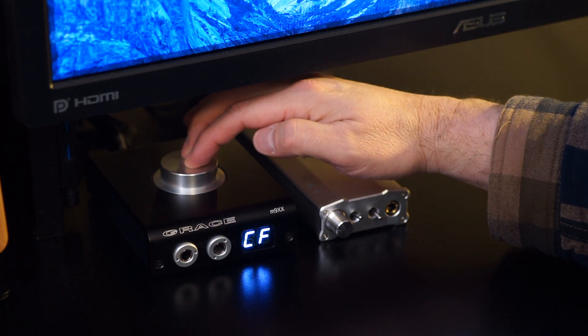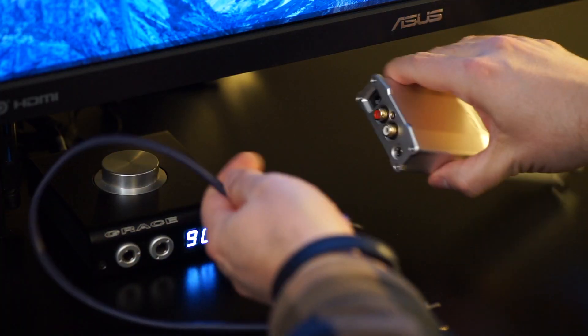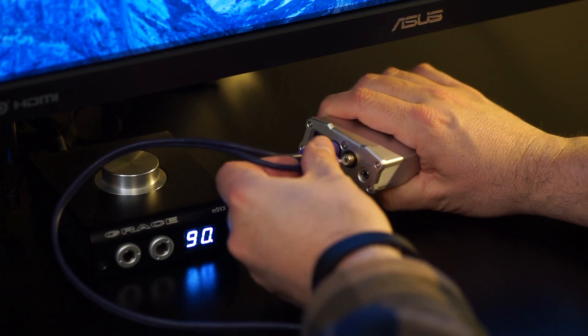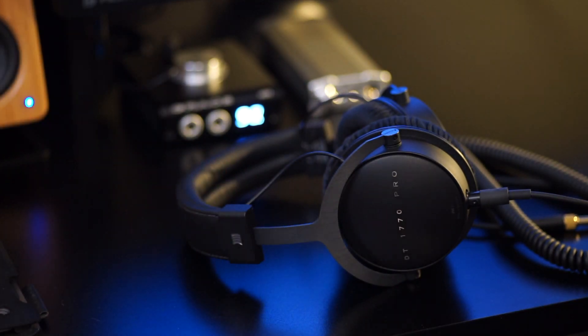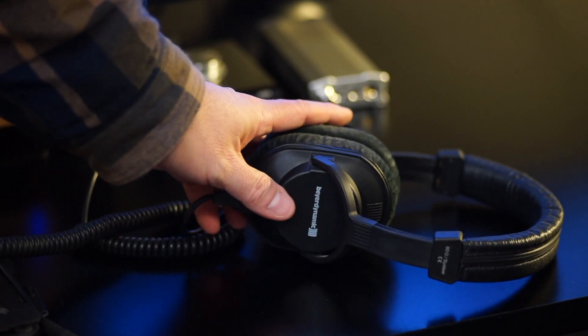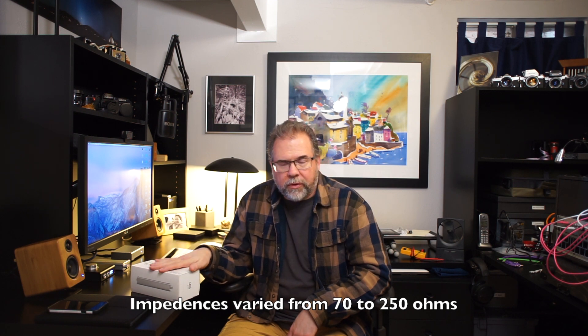My listening methodology was to compare the iCan SE against my Grace M9XX, which is a Massdrop special headphone amp and DAC combined. I used the Grace's analog outputs with the iCan SE to AB the two, using the Grace's high-end DAC. I also used it with a Schiit Modi version 1, and it did well in both cases. For headphones, I ran it with my DT 1770s, DT 770s, DT 250s, and Audeze LCD-2s. The amp mated well with all of them, and I never had to push the volume past 12 to 12:30.